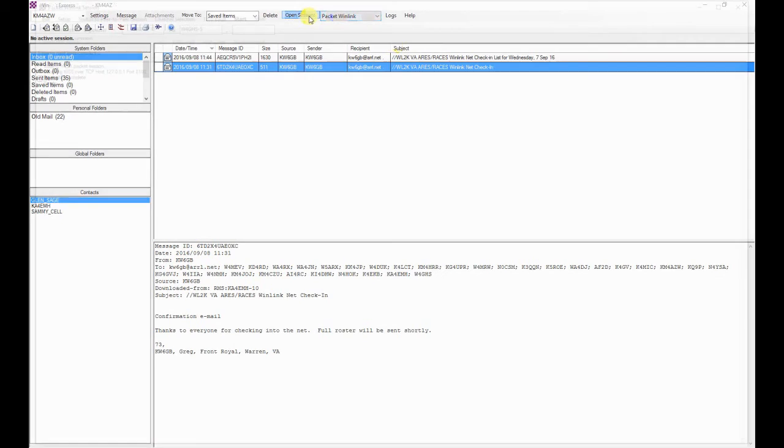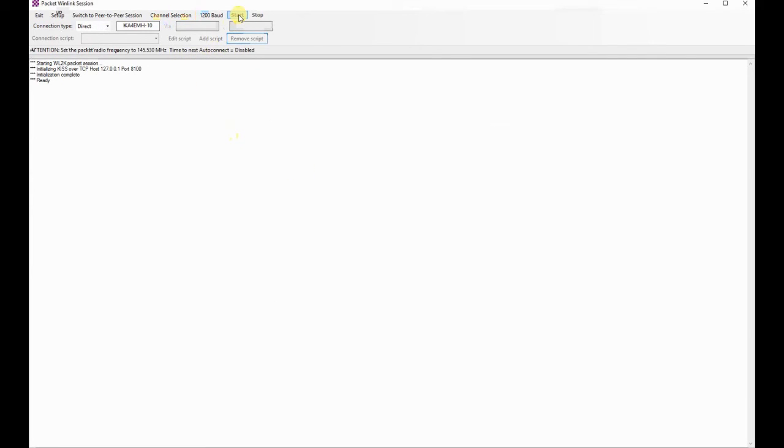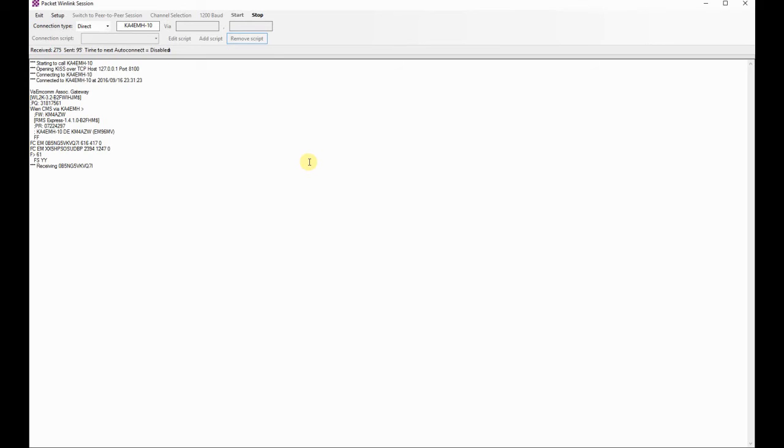Receiving a message works the same as sending a message. You'll want to set your mode to Packet WinLink and click on Session. You'll choose your WinLink gateway you wish to connect to, and then you'll click Start. WinLink Express will communicate with the sound modem software, which in turn uses the radio to access the gateway. Any messages found on the server will be downloaded. Looks like I have two messages today. Once the messages have been downloaded and the session disconnects, you may exit the Packet Session window and view your messages.